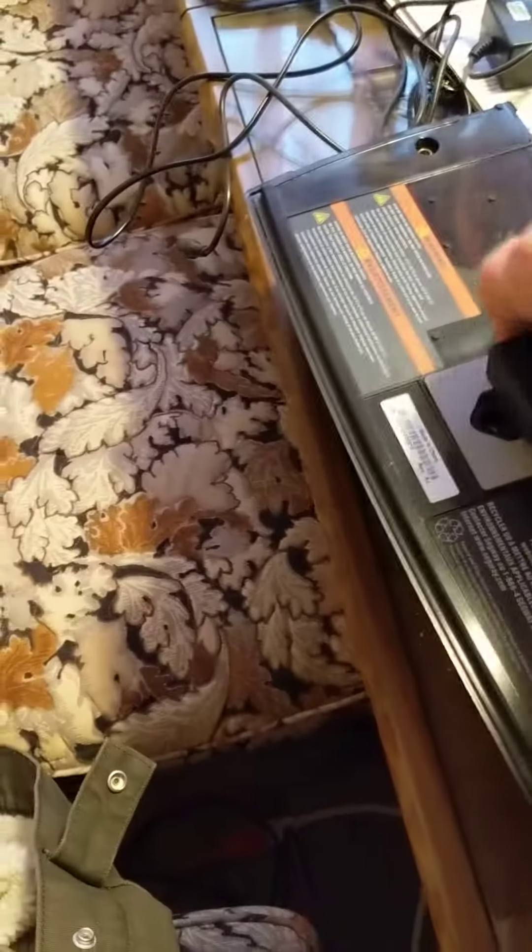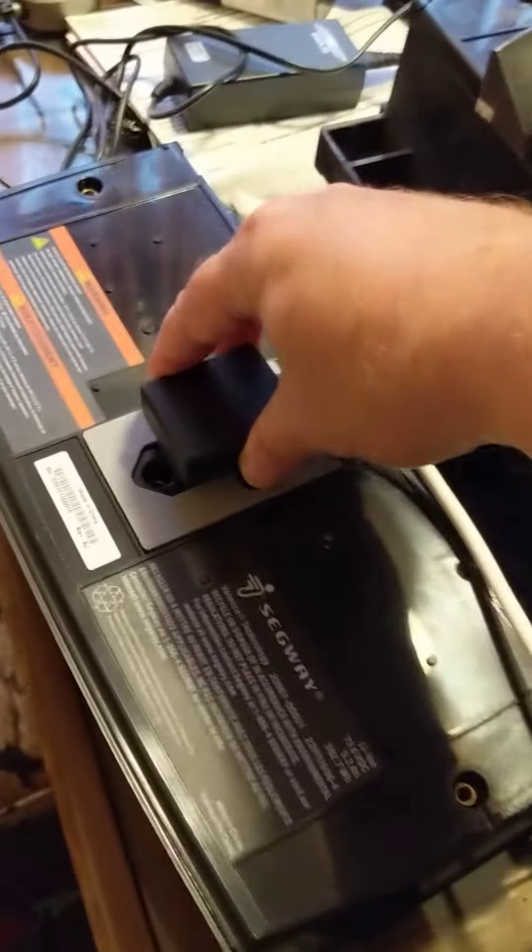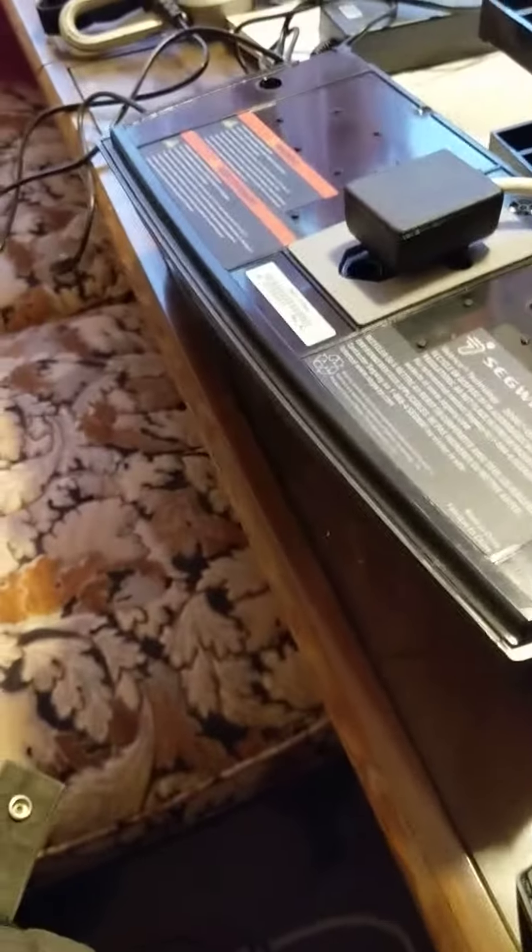Right here, like so. These cables that come off have these little battery connectors, and they only go in one direction, just like that.